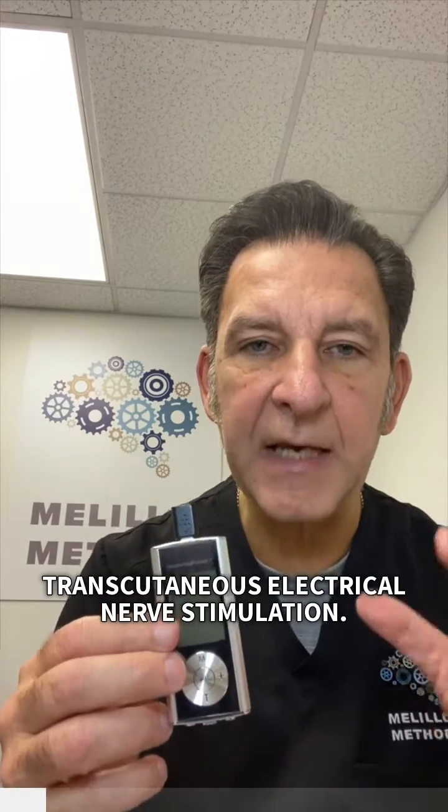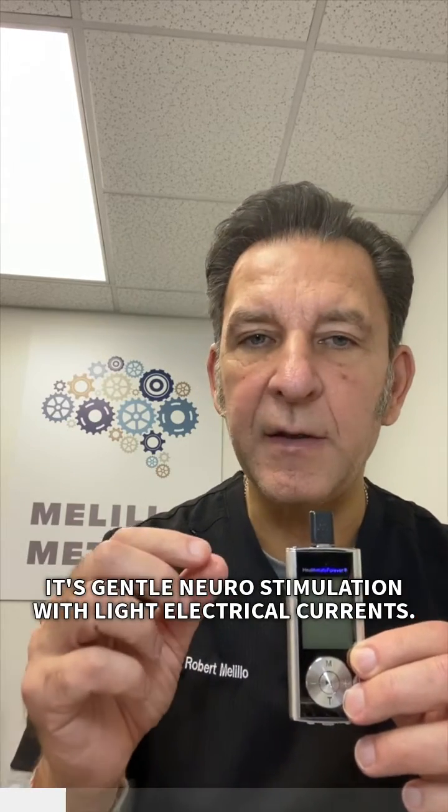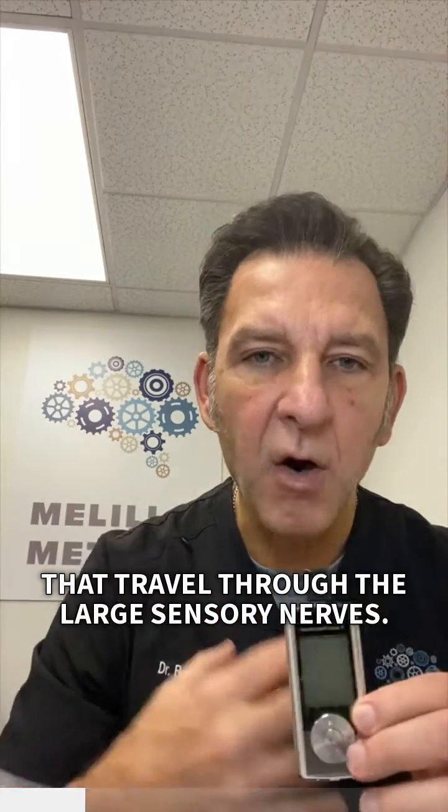TENS stands for Transcutaneous Electrical Nerve Stimulation. It's gentle neuro-stimulation with light electrical currents that travel through the large sensory nerves.